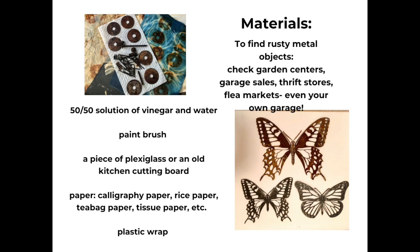To do this process you're going to need rusty materials or materials that can easily be rusted, and Kathy Johnson has some tips on doing this on her YouTube channel which I'll share with you at the end of the video. I found those beautiful butterflies at a local garden center — they were already rusty so it was perfect. I looked at garage sales, thrift stores, flea markets, even your own garage, which is where I found a lot of those other things that you see in the picture.